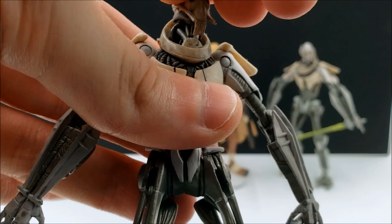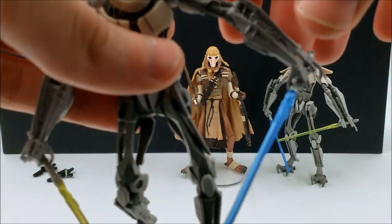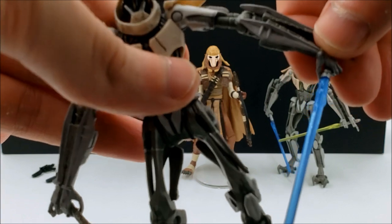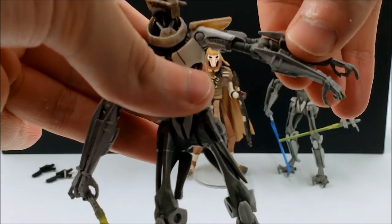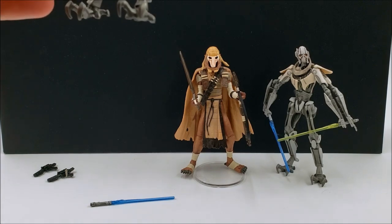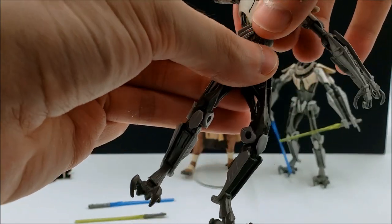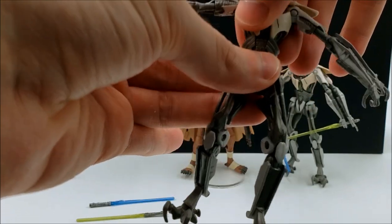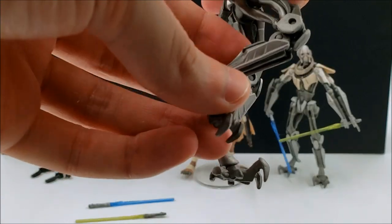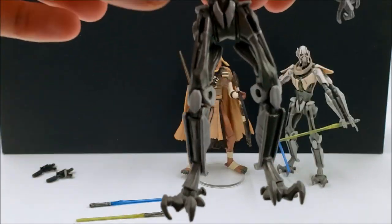In terms of articulation, he has a joint at the neck with great range of motion, hinged shoulders and hinged elbows for all four of his arms, and swivel forearms. The TBC one also has swivel wrists, so I suppose that's one plus for that figure. He has a swivel waist, swivel hips, then a double joint at the knee — which for a three-and-three-quarter inch action figure was a pretty rare thing at the time. And he does have hinged ankles. Really good articulation overall.